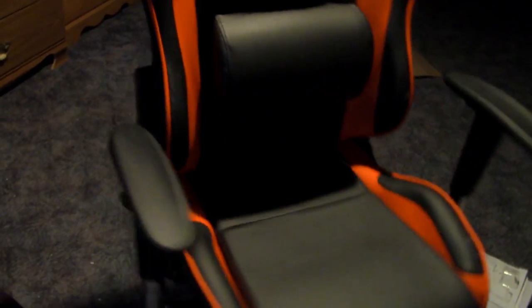It is a Mirax chair. It came with a bit of damage, a couple spots there. I'm not too worried about it — it's not noticeable that much, but that's okay.